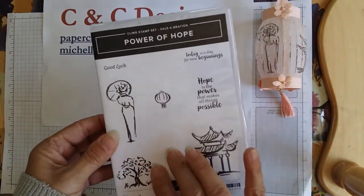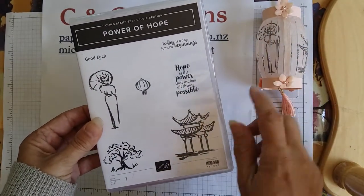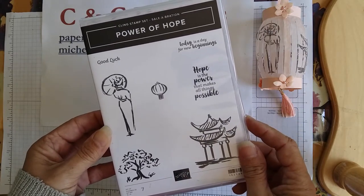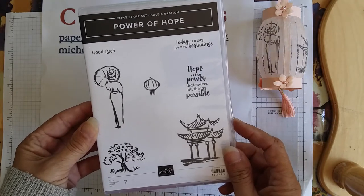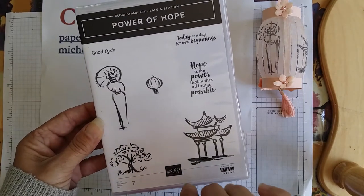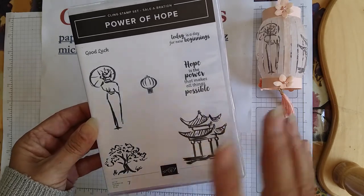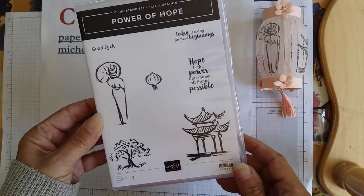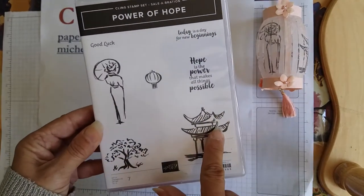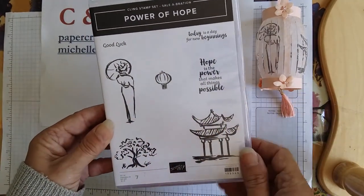The stamps I'm using for this are the Power of Hope stamps. You can use any other stamps you want on the vellum. This is one of the free items you get during Celebration, and there's only a few weeks left. Celebration ends on March 31st. This is a second-level gift you can get for free; it comes with an embossing folder as well. I love the stamps - they're Asian themed and go really well with the lantern. We're using four stamps on this, though depending on how large you make your lantern you can use more.